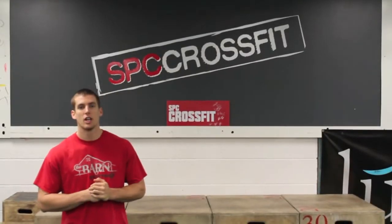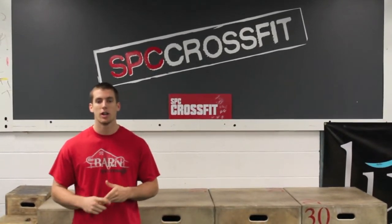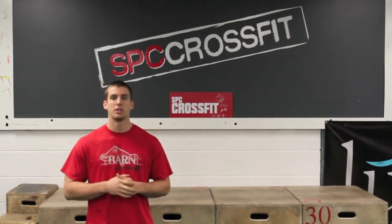Hey guys, thanks for watching. Remember to subscribe to our YouTube channel. Check us out on Facebook, Instagram, Twitter, and also check us out at SBCCrossFit.com.